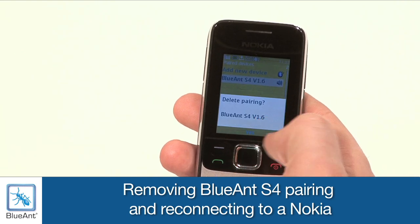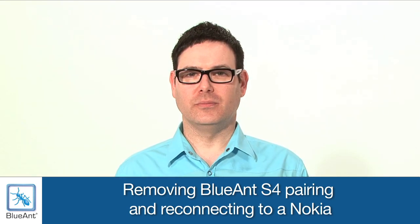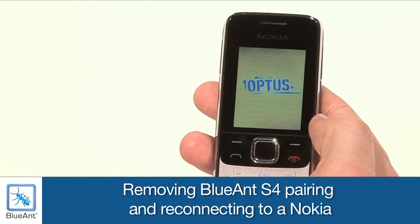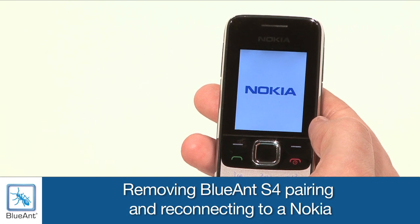Select Delete Pairing, and when prompted, say Yes. Now power off your phone. This is a very important step. If you miss this step, your phone may retain pairing information from the previous pairing, and that may mean that your S4 and your Nokia don't work together correctly.